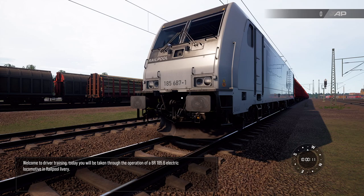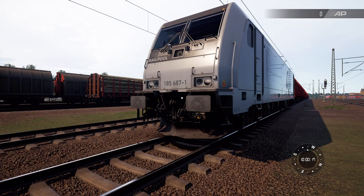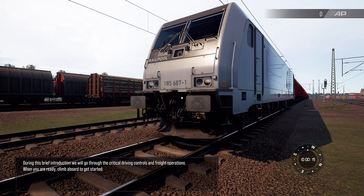Welcome to Driver Training. Today you'll be taken through the operation of a BR185.6 electric locomotive in Railpool livery. During this brief introduction we will go through the critical driving controls and freight operations. When you're ready, climb aboard to get started.